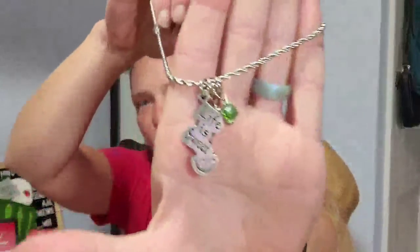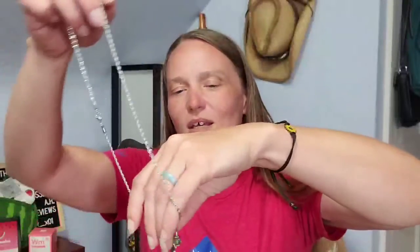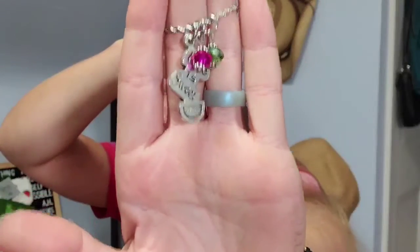We'll put that safely back in the box for now. Next, we have Chubby Chico Charms, handmade since 2005. Oh, that is adorable. 'Life is Sweet' with a pink and — well, that's more of a purple — purpley pink and green charm in there. And that's quite a chunky chain. It's a twisted rope chain.